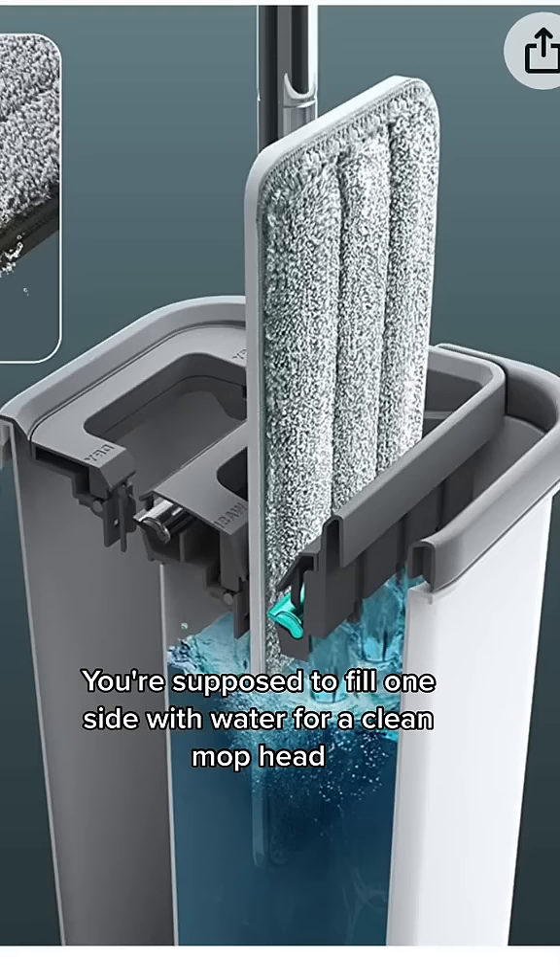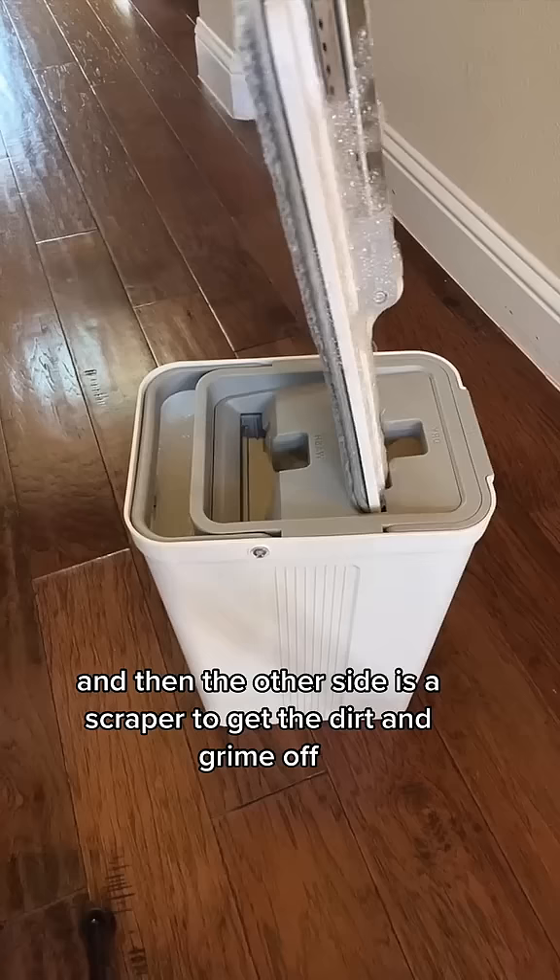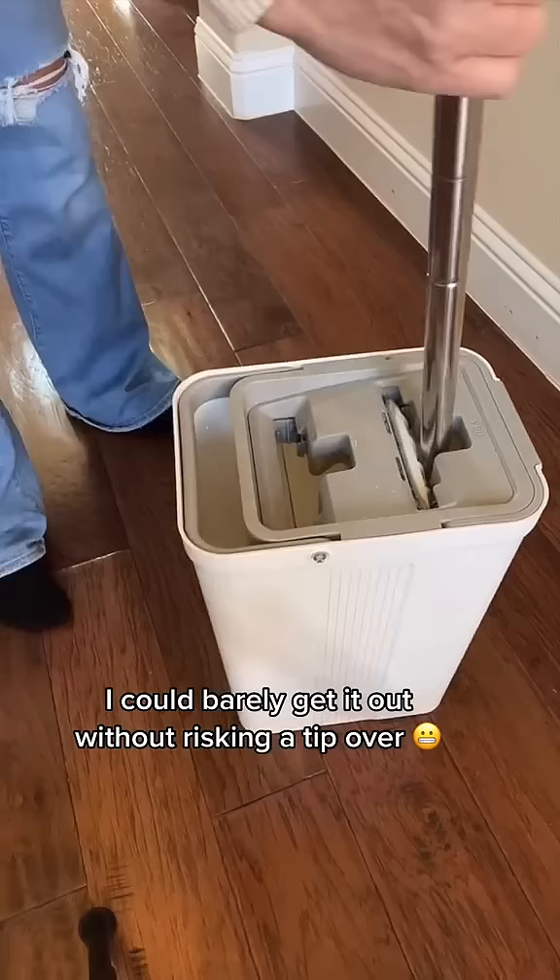You're supposed to fill one side with water for a clean mop head and then the other side is a scraper to get the dirt and grime off. The problem is I couldn't get it into the scraper sides, and when I finally forced it in, I could barely get it out without risking a tip over.